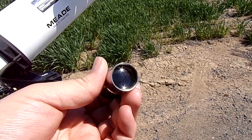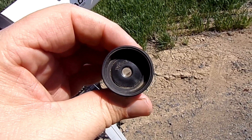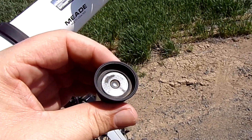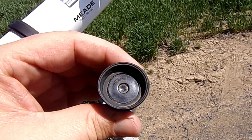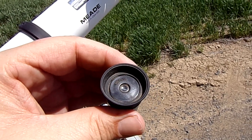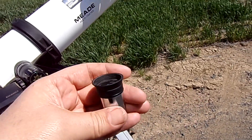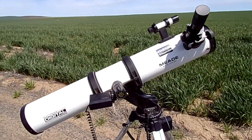This is the kind of eyepiece they usually give you with these telescopes — this is absolutely junk and could be very discouraging. Look how tiny the eye hole is — very small, very hard to see through, and when you do finally see through it you might or might not get a good image. It says 'H' for Huygens, 25mm. The Huygens is an old-style eyepiece; they still make them today and some are nice, but this is not a nice Huygens. It does work, but it's absolutely crap.